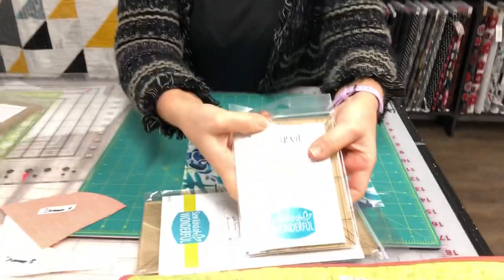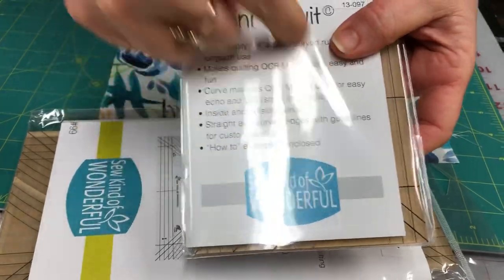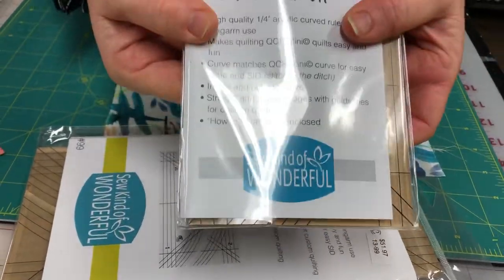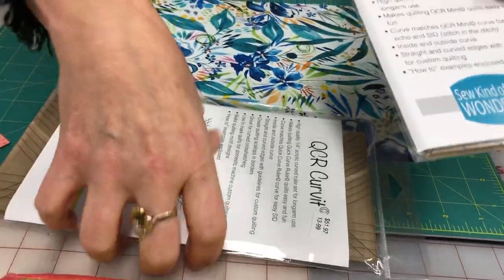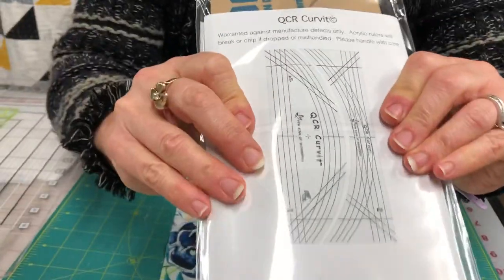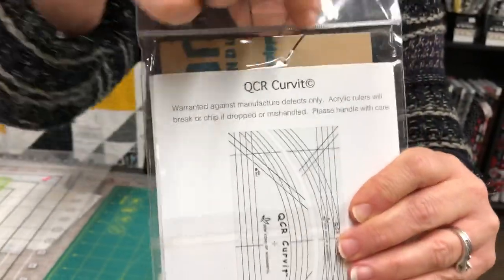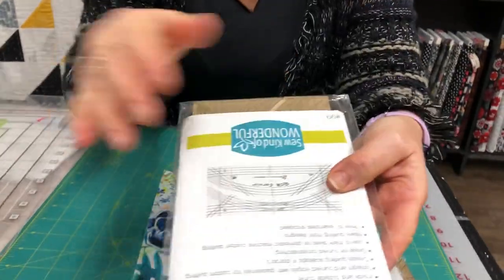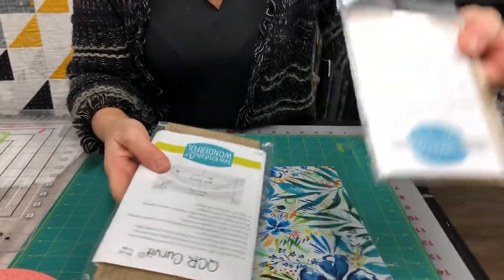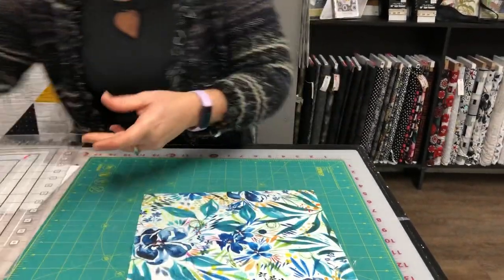There are two rulers in a pack. You get an inside curve on one and the outside curve that matches it on the other, with multiple lines that allow you to line them up on your blocks. The curve is on the outside of one and the inside of the other — these will match with the Quick Curve patterns, and the other set will match with the Mini Quick Curve patterns for ruler quilting.